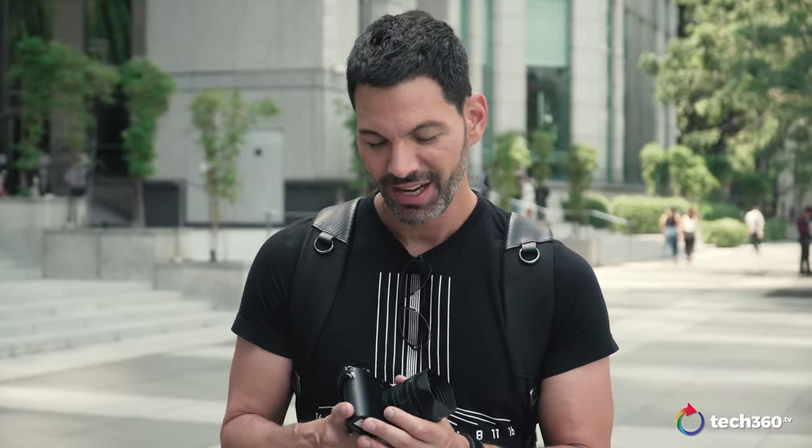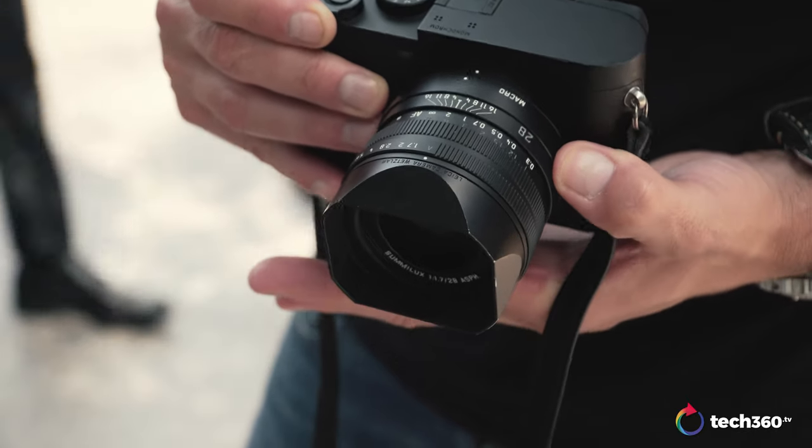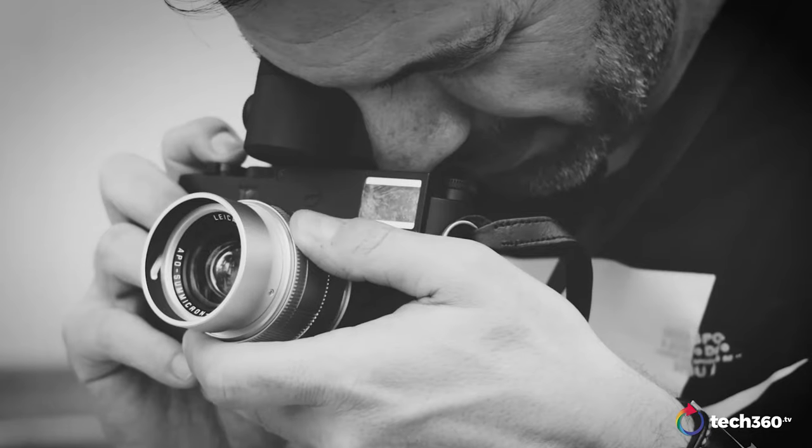Hey everybody, what's going on? We're back talking about a camera I've been wanting to get my hands on for a number of months. Because of scheduling, it was quite tough to get some hands-on time with it. I finally did. This is the Leica Q2 Monochrome. Big thanks to Leica Singapore for helping me with this — these are my thoughts only. I'm going to talk about the Q2 Monochrome, how it compares to the M10 Monochrome, my overall thoughts about Leica in general, and what the future may hold for a monochrome camera. Let's talk about it.